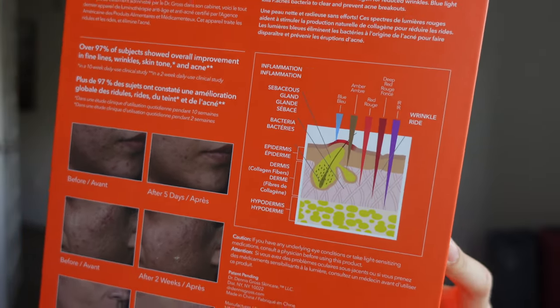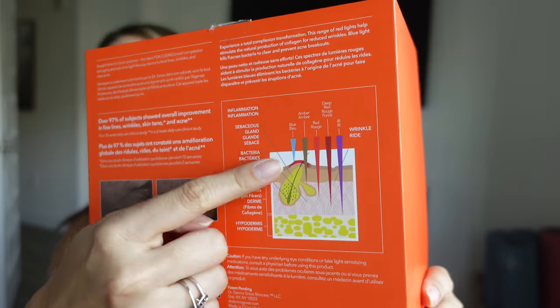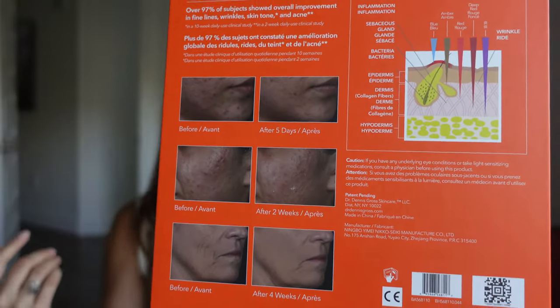One cool thing you can see on the box is literally the lights and where they penetrate. The blue light is really just the uppermost layer — that's where it treats the acne — and then the red light goes a little bit deeper into the dermis. You can also see some before and afters in the box, so it definitely works. I wouldn't say that this product does not work.